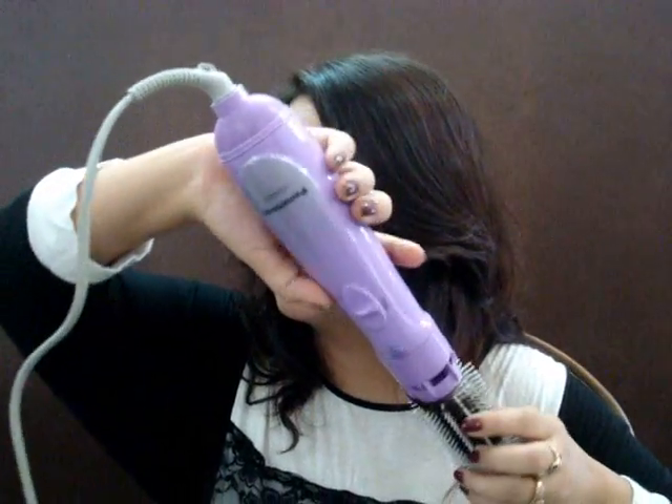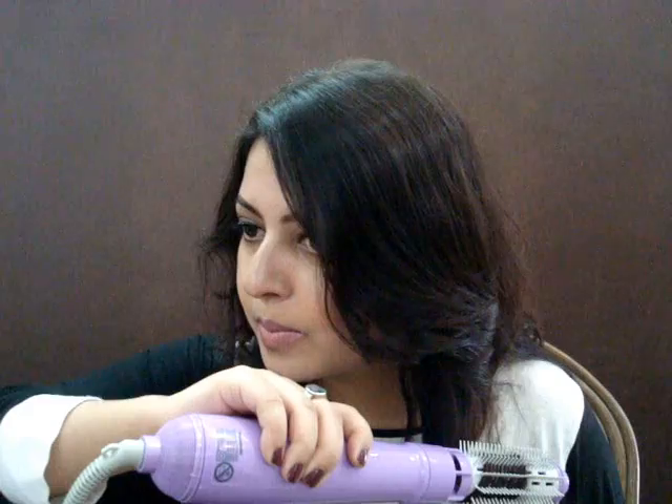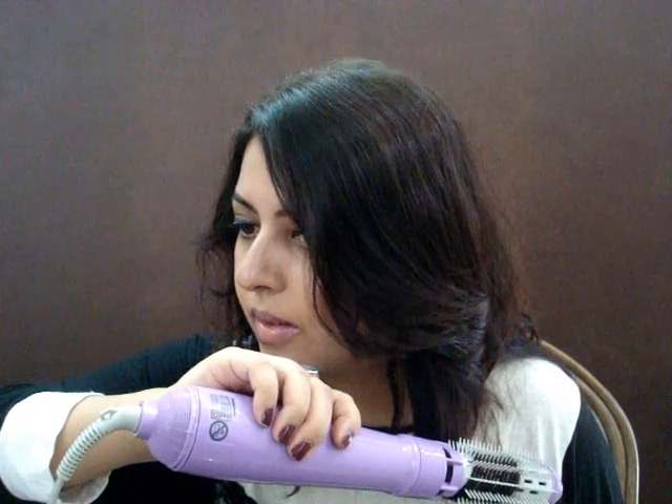I'll take another section and wrap it around the brush. I want outward curls, so I'll wrap it in this direction. I switch the styler on and switch it off after five seconds. I release and there I have a beautiful outward curl.